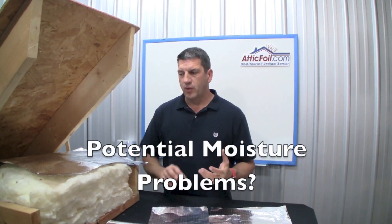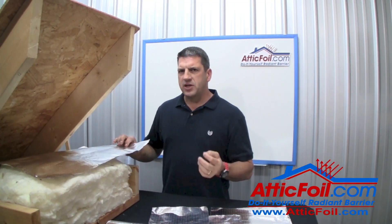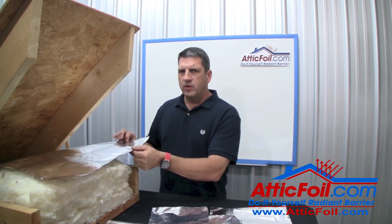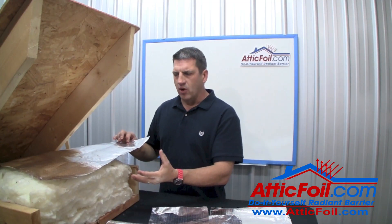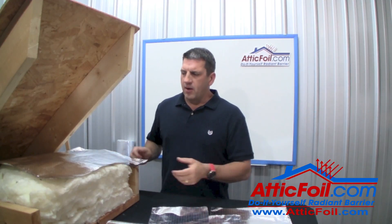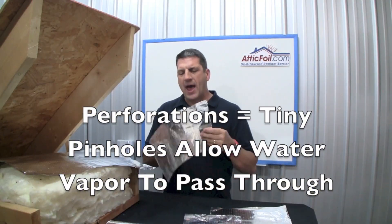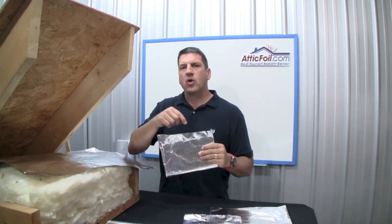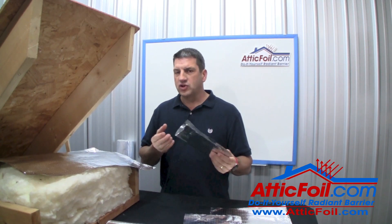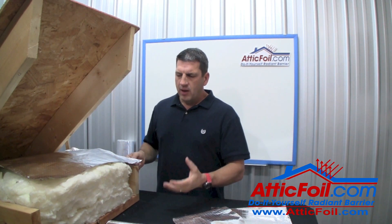The other common concern when installing attic foil directly on top of attic insulation is the potential for trapping moisture below the foil, which would cause the insulation to get wet and possibly mold or be damaged. Attic foil is perforated, so it's not a vapor barrier. Basically, if you made a bag out of attic foil and put a wet sponge in, a few days later it would be dry — the moisture would pass through just like through a brown paper bag. It's a pretty good air barrier but it's not a moisture barrier.